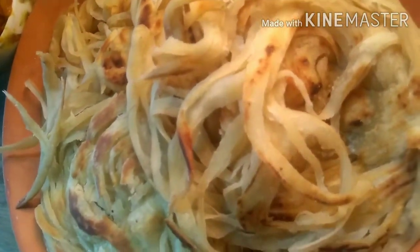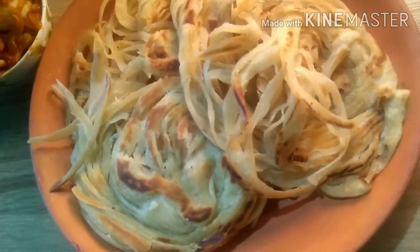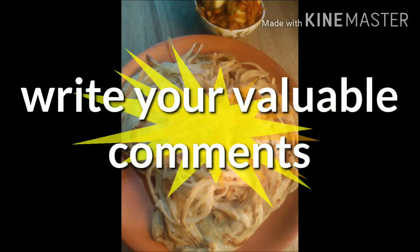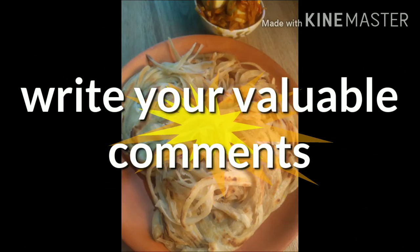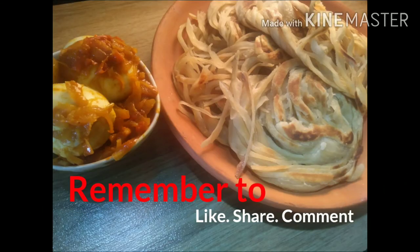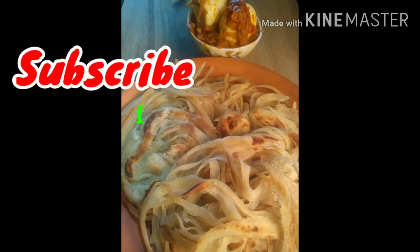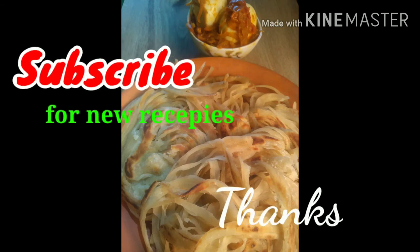We will add some tips for the recipe. If you like it, please add a comment and share our recipe. Thank you very much for watching. Bye!